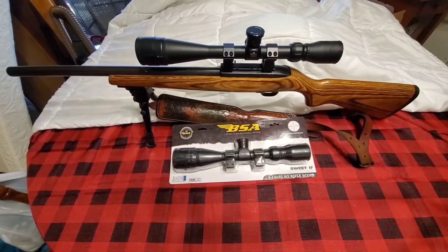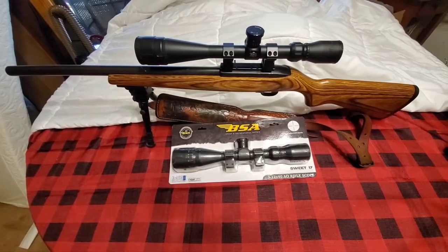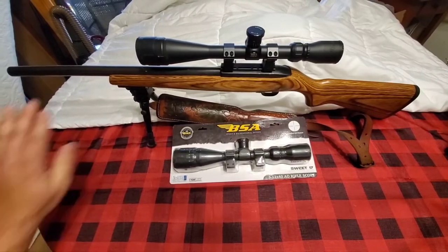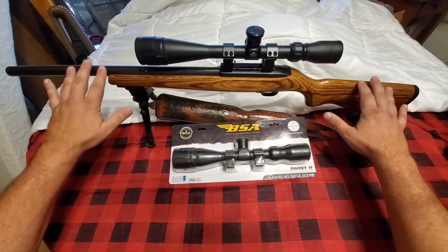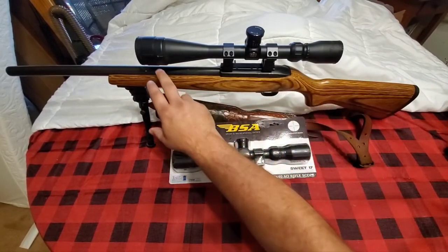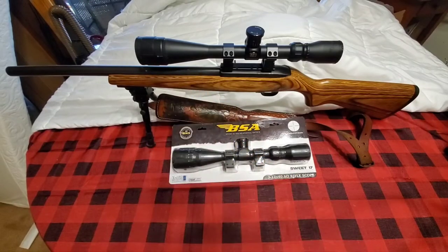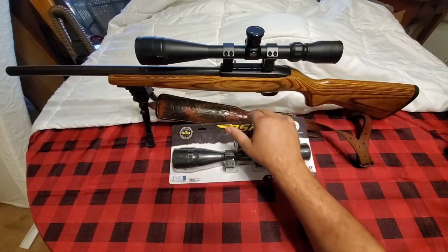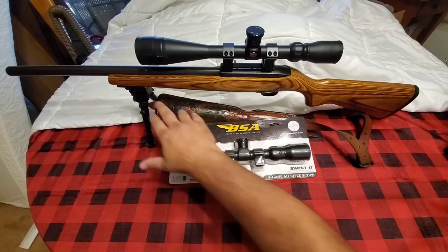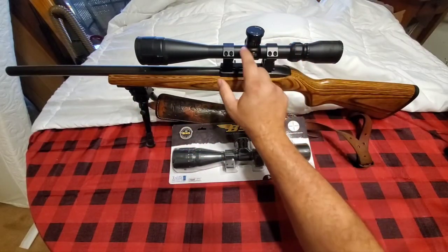John here from Chickenship Farms. Today we're looking at the BSA Sweet 17. It's a little different than the one I have for my 10/22 back here — a build I did a few years back. It's a Ruger 10/22 with a bull barrel, I believe a 20-inch bull barrel, with the Ruger BX trigger, a few other small things, a bipod on the front, a sling, and I'm using the BSA Sweet 22 scope on it.